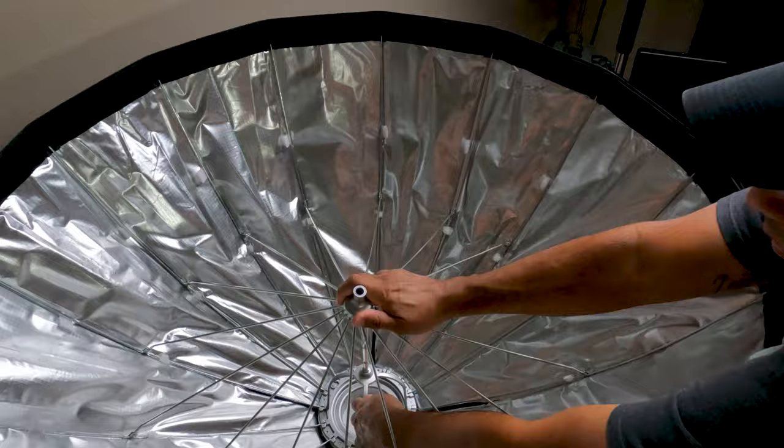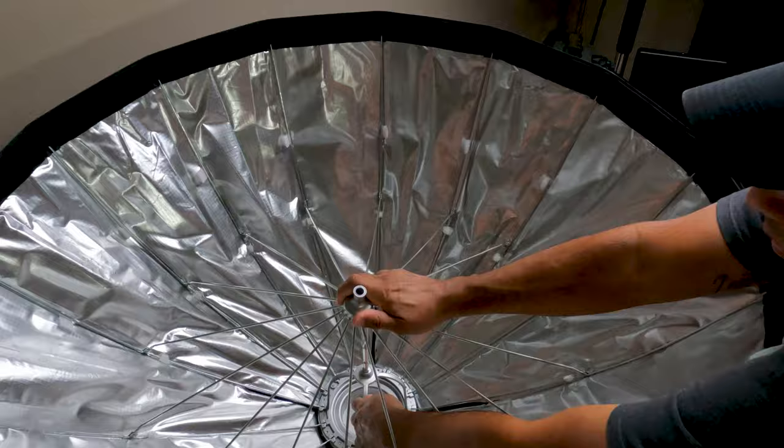Let me interrupt the video real quick — I didn't show you how to disassemble this. It's very easy. You press this button right there and it comes up. You have to be careful because the spring comes up really quick. Hold it up and then you're good to go — just throw it back in your bag and you're set.